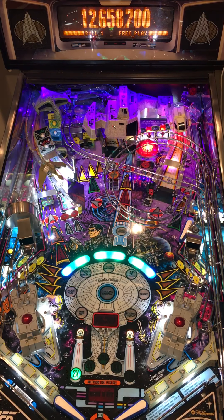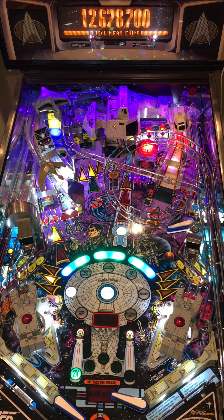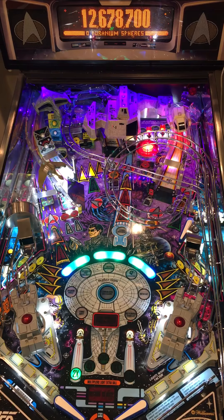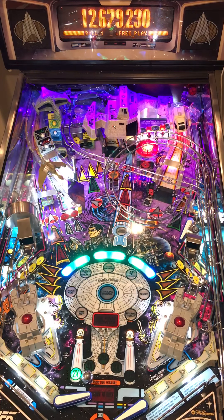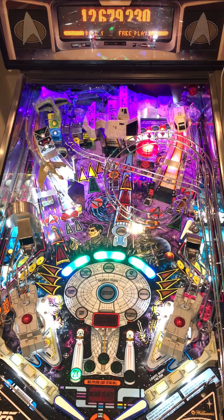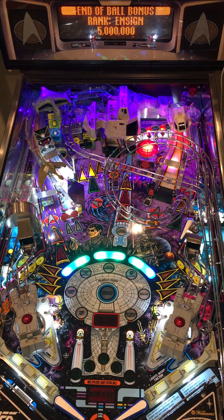The modes are always ready to start, none are running. There was the transporter effect. You start your modes by shooting the scoop at the center of the back or underneath the board ship. That was a horrible first ball.